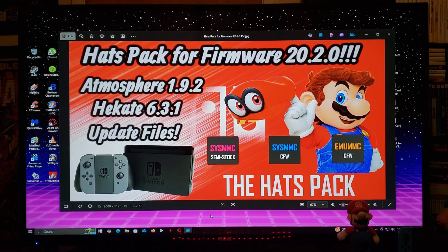Alright guys, since this is a Nintendo Switch tutorial, I've got to read you a disclaimer. This channel does not promote or encourage any illegal activities. Anything that I show you in the video is for educational purposes only. Now with that out of the way, on today's video,